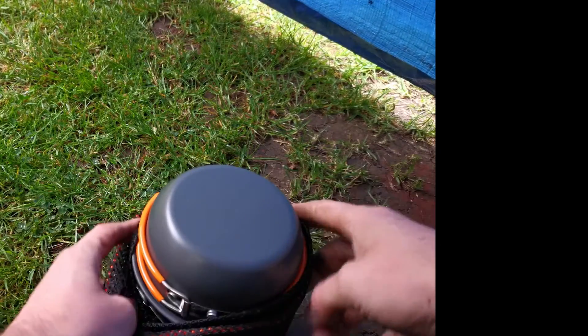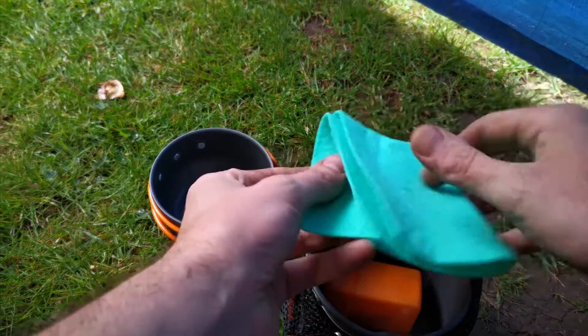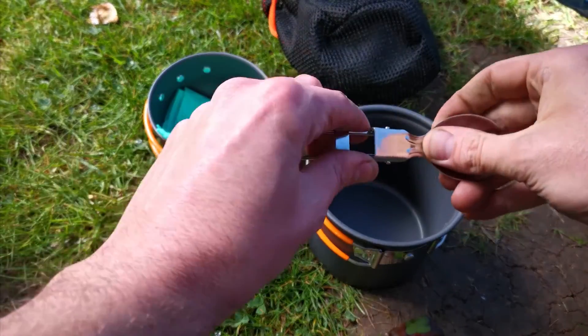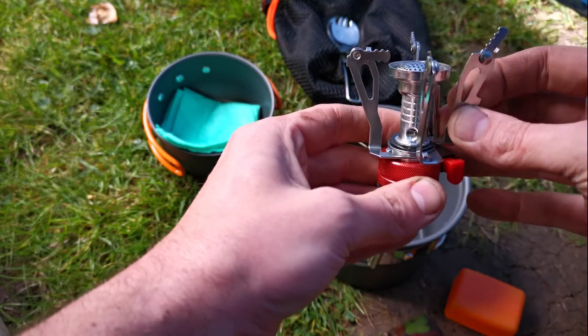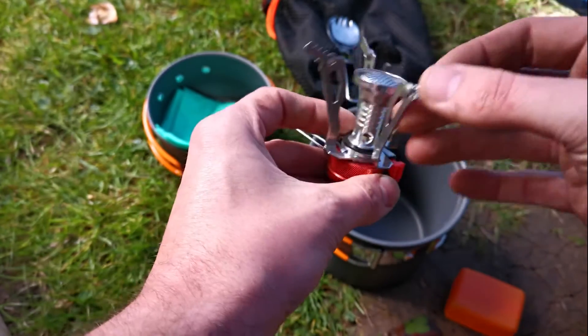Personally, I think that this cooking set is a really good deal, especially for beginner hikers on a budget. If you're just starting out, you don't need to spend $40 on a camping stove, $40 on a titanium pot, and another $20 for lightweight eating utensils. This set will do the job just fine.